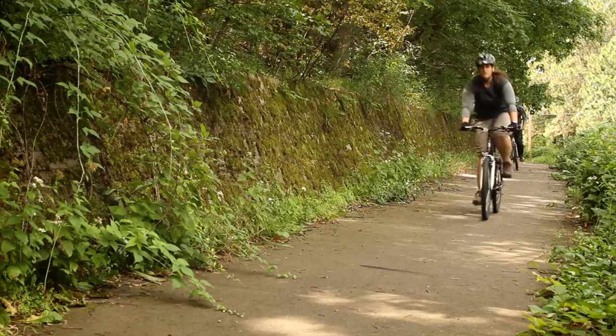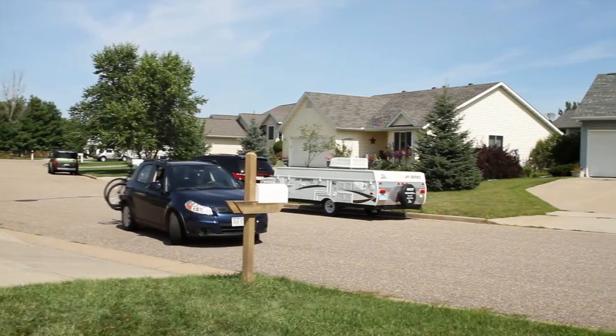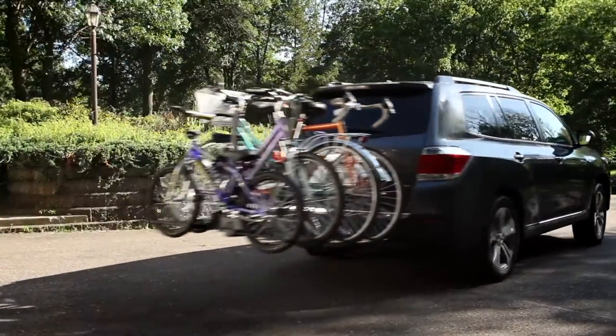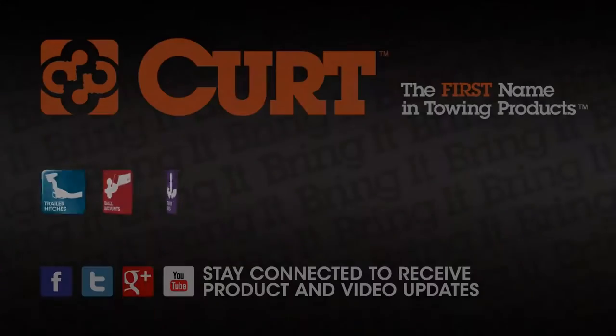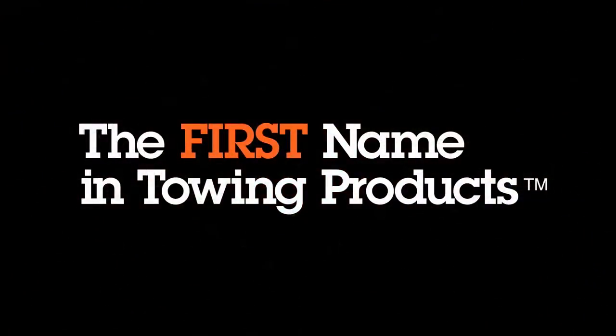Be prepared for your next cycling adventure at a moment's notice with the Kuat Trace Style Bike Racks. Kuat — the first name in towing products.